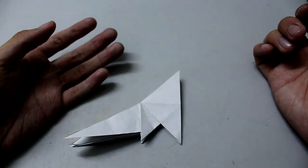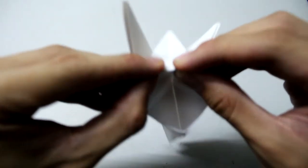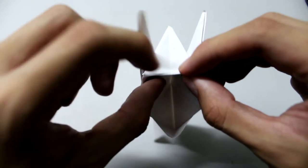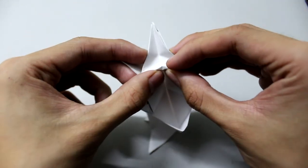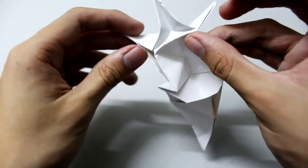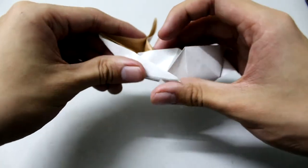Now we're going to make a fold here like this, and make it like this. This part is too flat — we're going to make it like this.